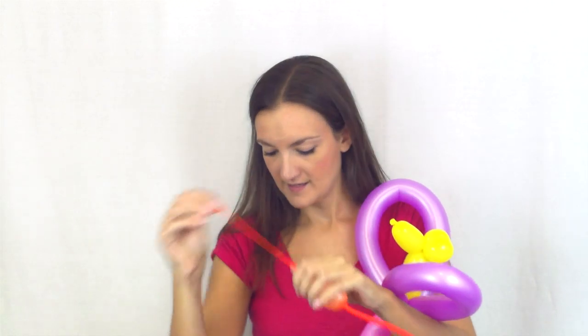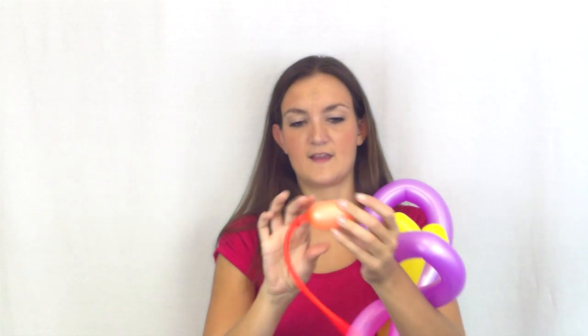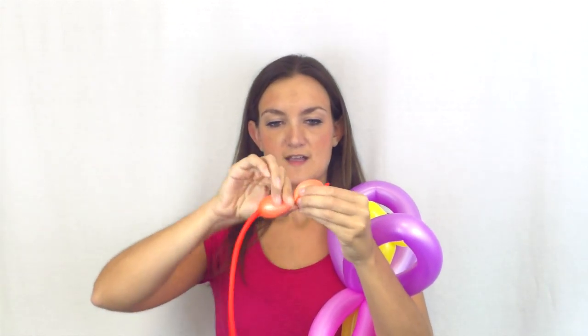We can add a fourth balloon at the end to give it a little something extra, and I'm going to show you how to do that now. I'm going to take one more balloon, blow it up just enough for two bubbles, let out some air, tie it off, and twist that into two bubbles that are about the same size.